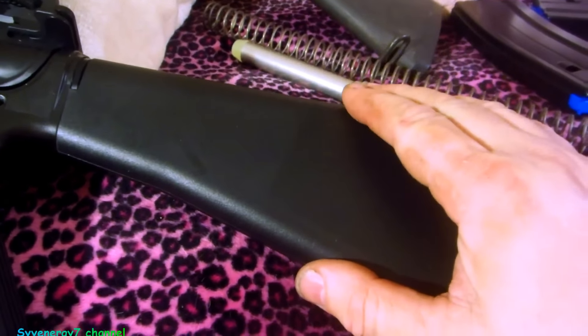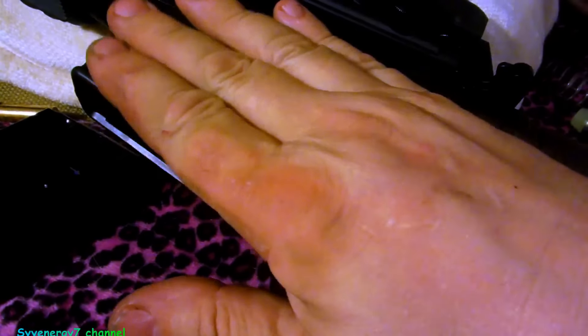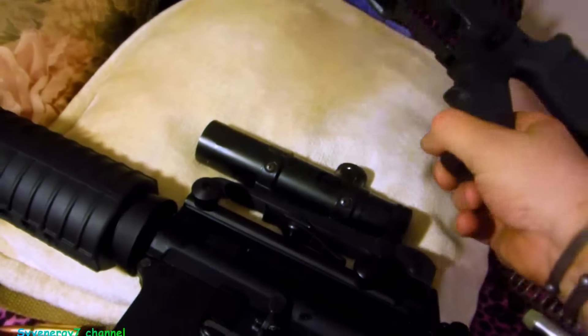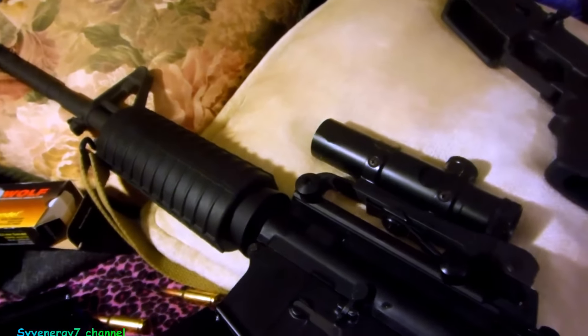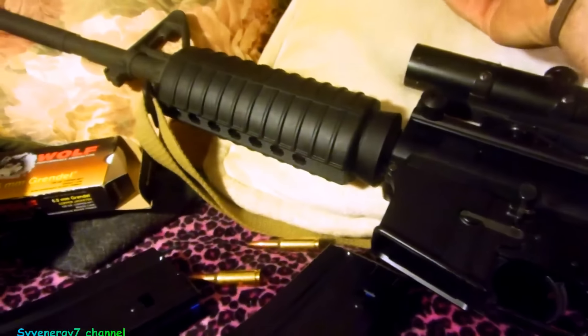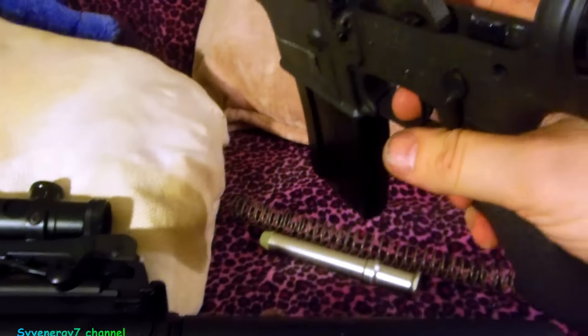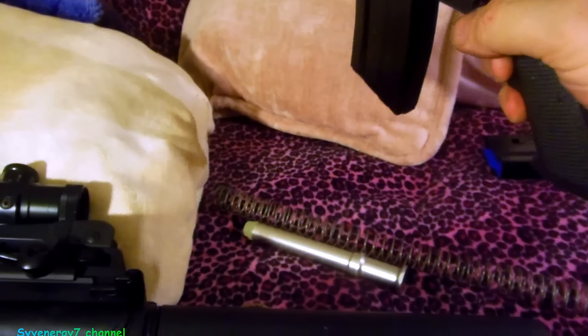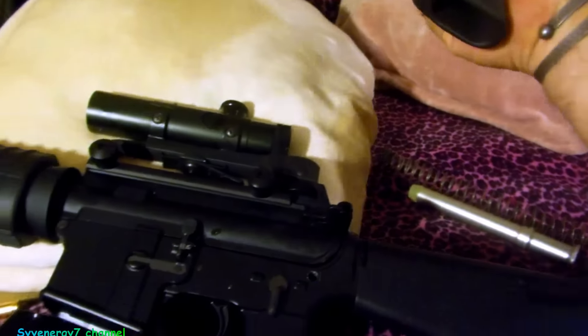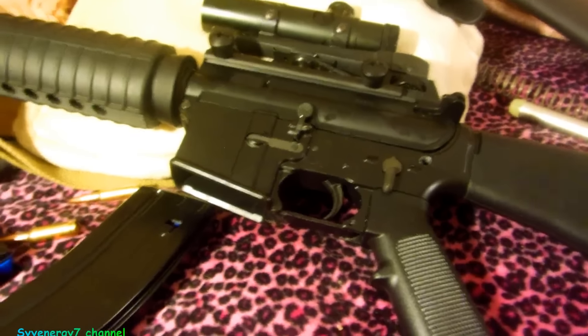I got four of these Grendel magazines and they fit a little tight - not real tight, but they don't drop out. And it's not because of this receiver; it's just like that on the Colts the same way. If you put the AR-15 magazines in it - the .223s - they fit fine. When you press the magazine release, the Grendel mag's not coming out on its own; you can pull it out real easy, slides in easy, but I don't like it when it doesn't just drop out.